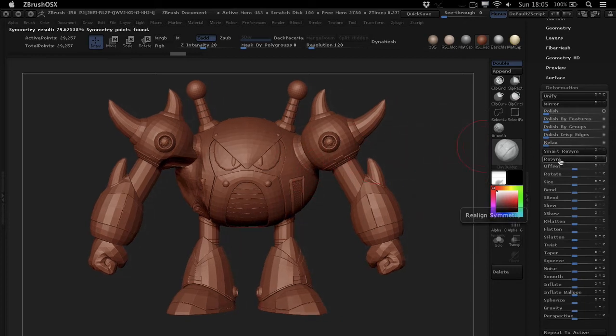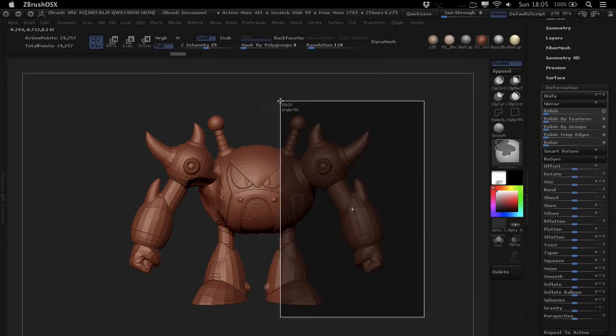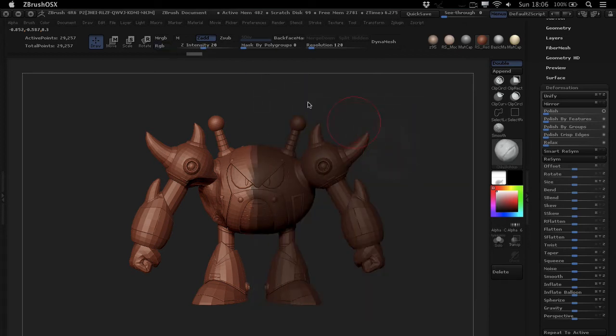The ReSym feature just doesn't work as well. For the Smart ReSym feature to work properly, you take the side that you want to resym from, mask that away — holding down Control or Command and masking that side off — then hit the Smart ReSym button and boom, it resyms your mesh.